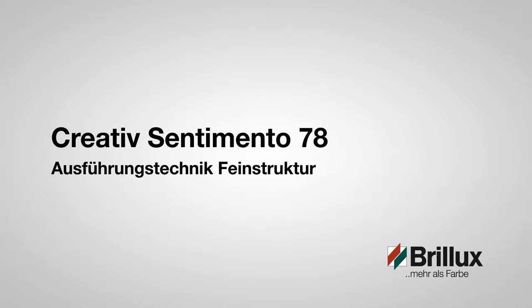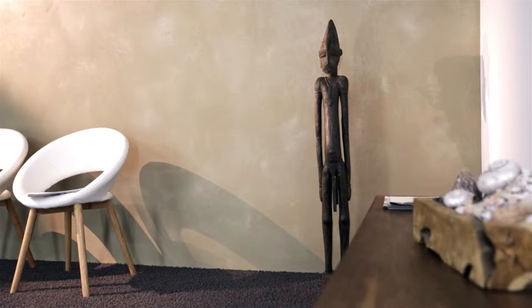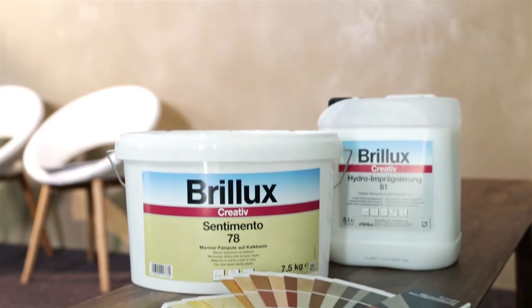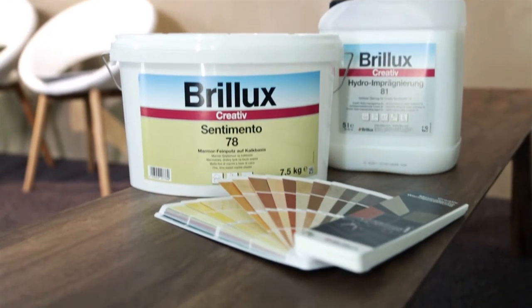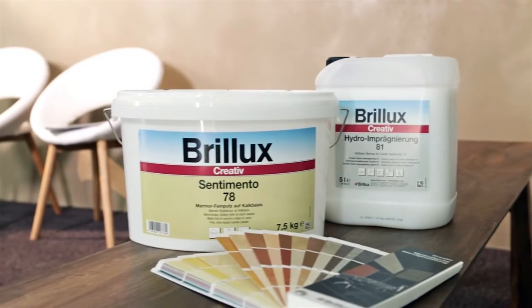Creative Sentimento 78, the fine marble plaster with a lime base, is perfect for a health-compatible indoor climate. This is because Sentimento is able to absorb humidity and to release it again. In conjunction with the high alkalinity of the natural material base, Sentimento thus actively prevents the formation of mould.